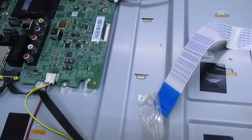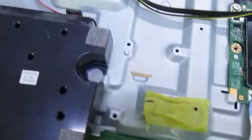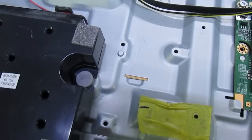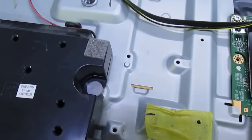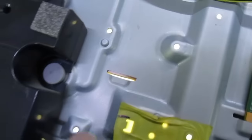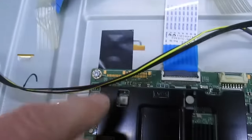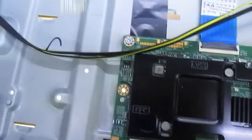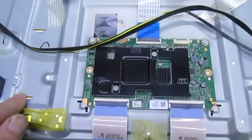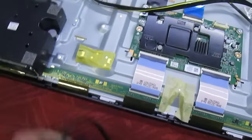That's the timing control board unplugged. Looking for the backlight and powering up — you can see the sound's on and the backlights are actually lit. So with the timing control board removed, the backlights have come on. That only leaves us now with two possibilities: either a fault on the timing control, or a fault on the LCD panel itself.